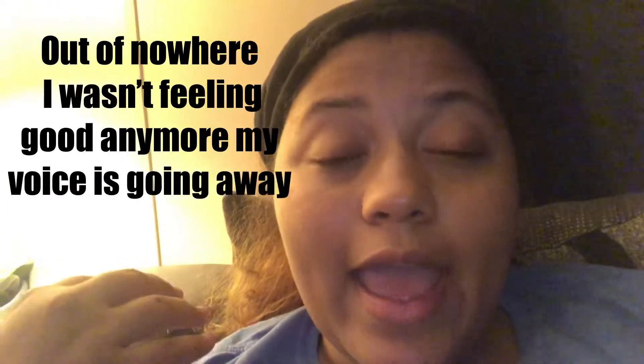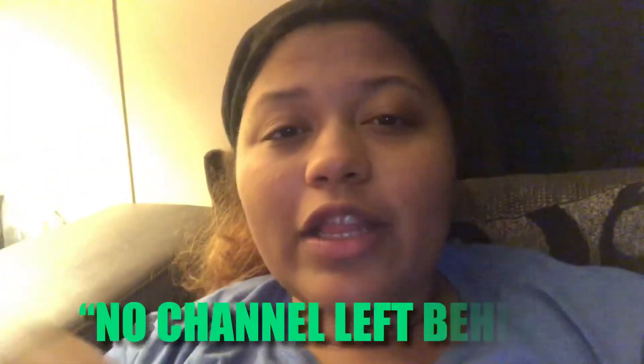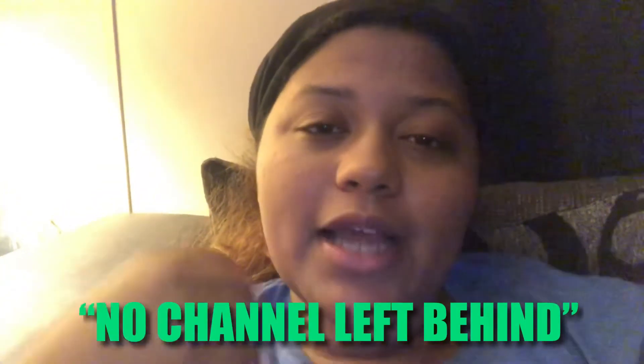I just want to thank all of the JL family — you guys are the best, and happy Thanksgiving to all of you. I wanted to vlog but my phone kept messing up. If you enjoyed this dressing recipe, give this video a thumbs up. If you're new to the channel and haven't subscribed yet, go ahead and smash that subscribe button. No channel left behind — let's keep pushing it, bye JL Fam!